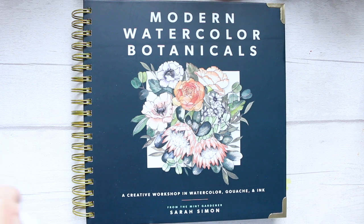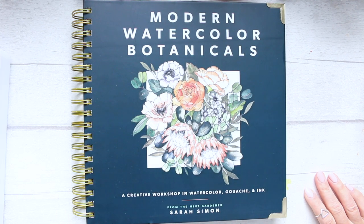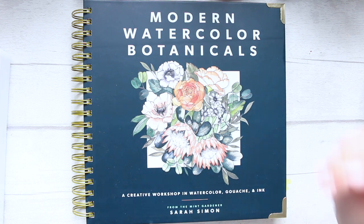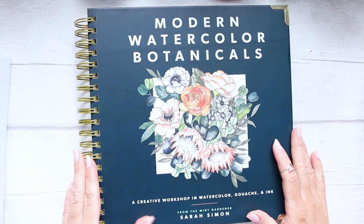Hi everyone. This is a bit of a beast of a book and I tried to make as much space on my desk as I can to show it to you. In terms of beast, I mean it in the most positive sense.